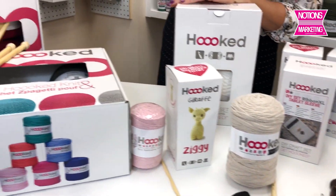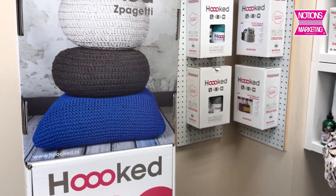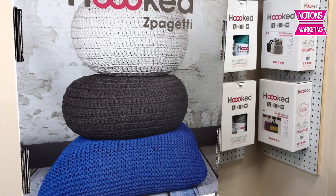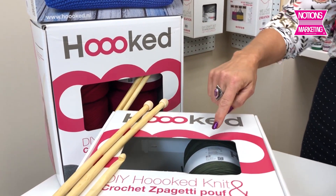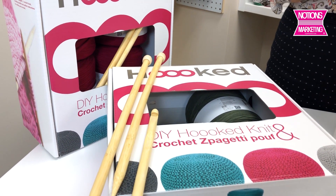Here are the large Spaghetti sets, which are for making cushions. They all come with directions for knit or crochet and make a very large puffed pillow. Each set actually comes with four of those large Spaghetti balls.